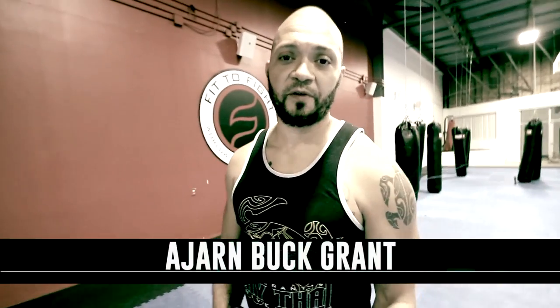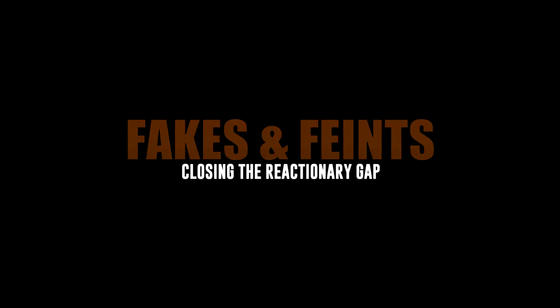What's up everybody? This is Buck Grant with Aperture. I am here with Eli Knight from Knight Jiu Jitsu and part of the Aperture team. We're going to go over how to use fakes, feints, and footwork in order to close the reactionary gap.